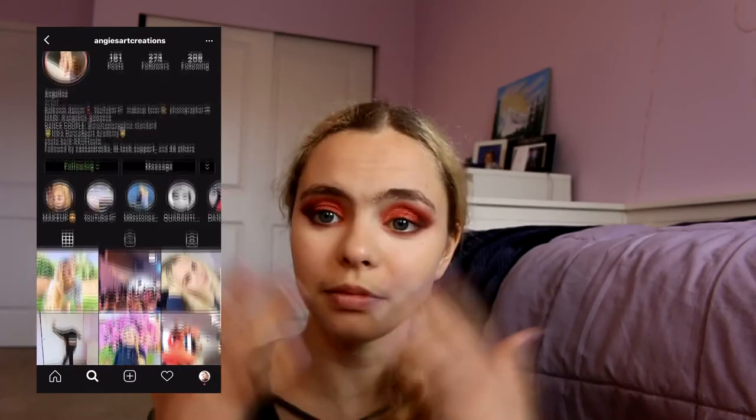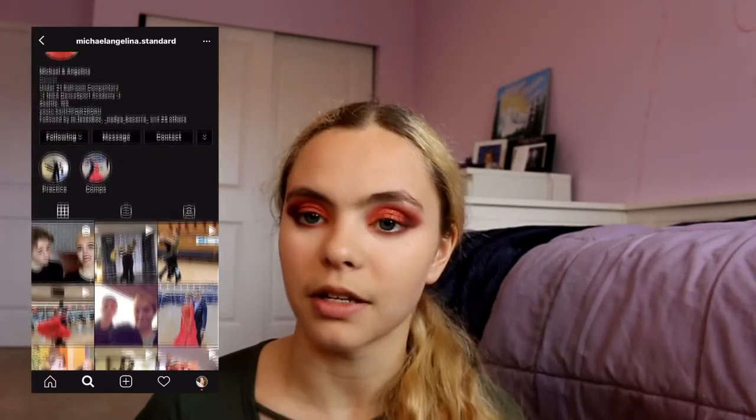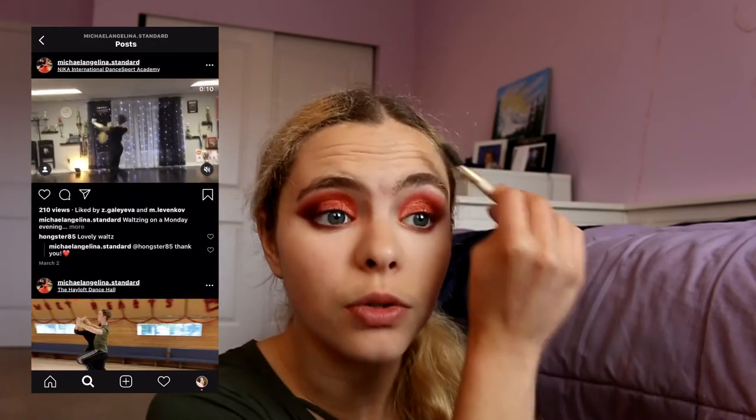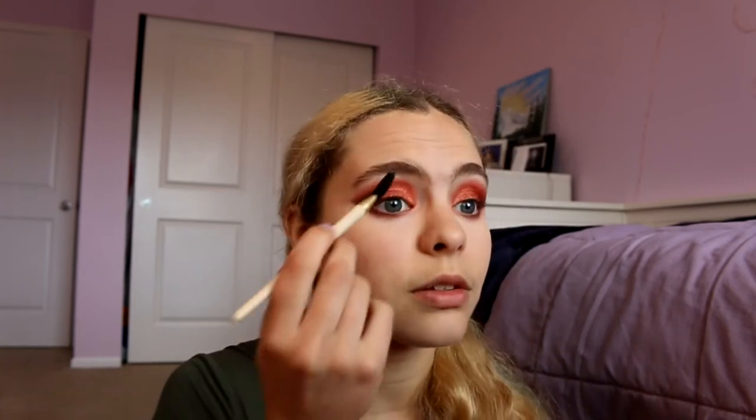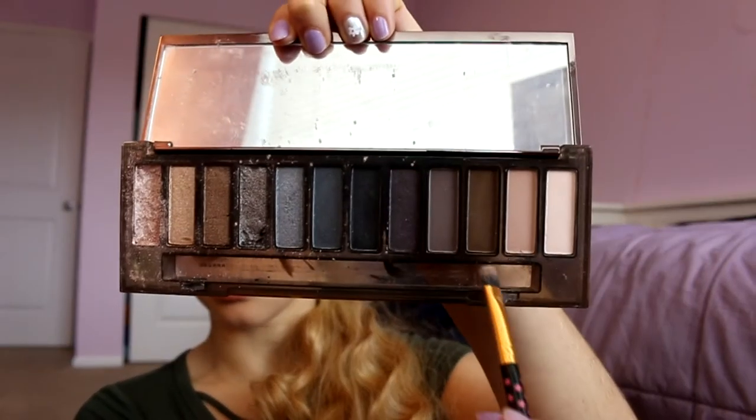Now I'm doing my eyebrows. Because I have my hair dyed blonde, I usually stay away from making them too dramatic. I brush them out since they already have a pretty good shape — I get them waxed, threaded, and shaped so they don't take a lot of work. Then I use a slanted brush with the color Whiskey — a dark brown from the Naked palette — dabbing it in just once and using it to darken up my brows and fill in any gaps.